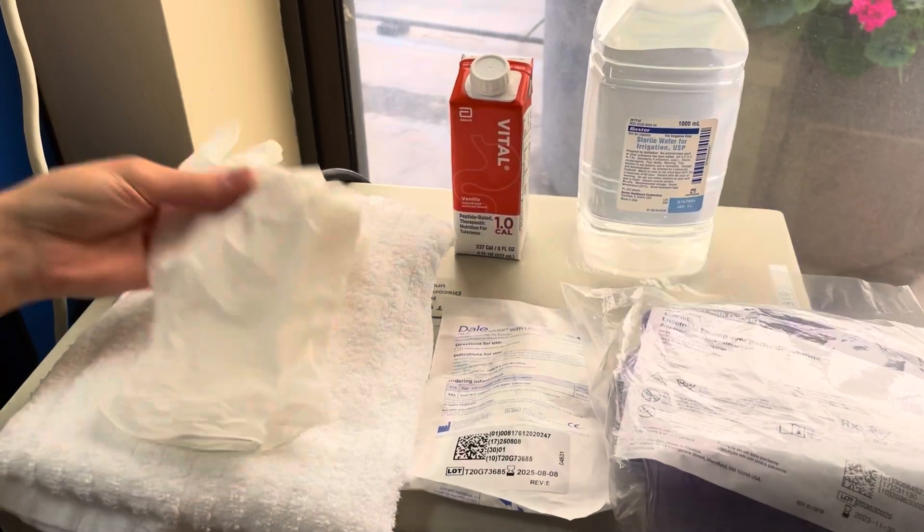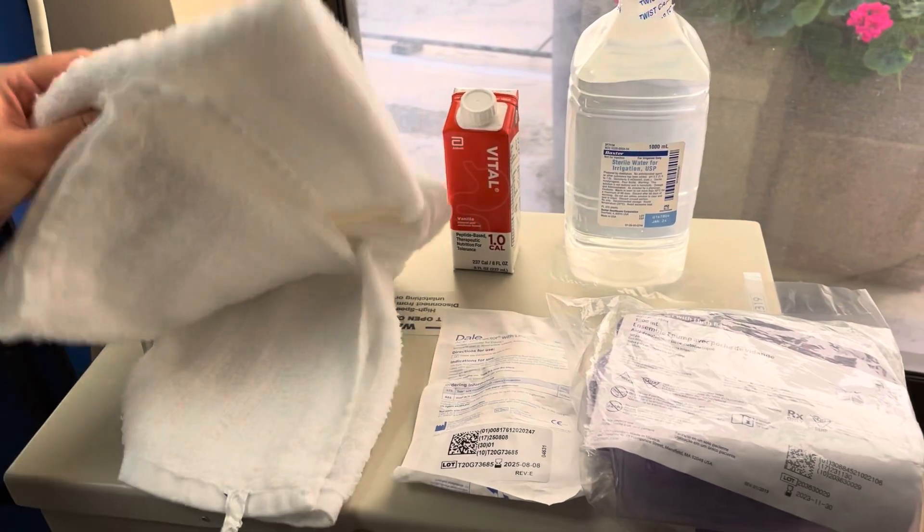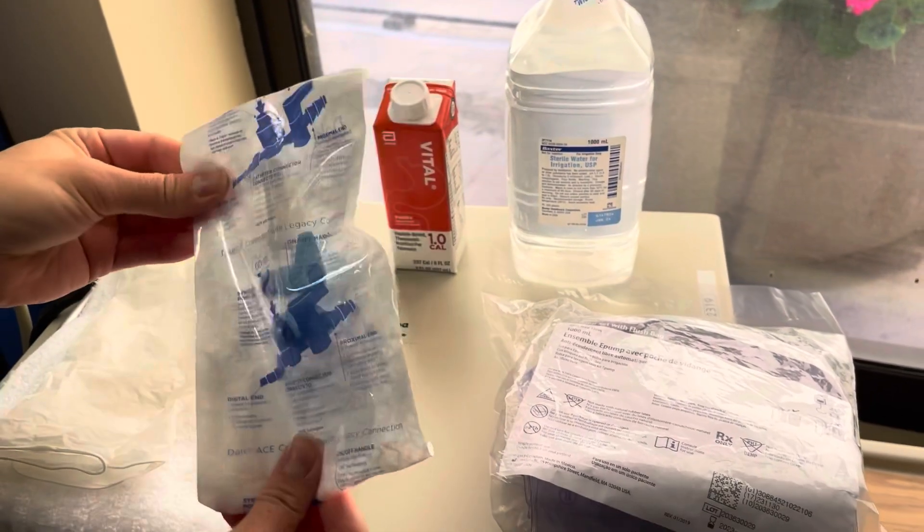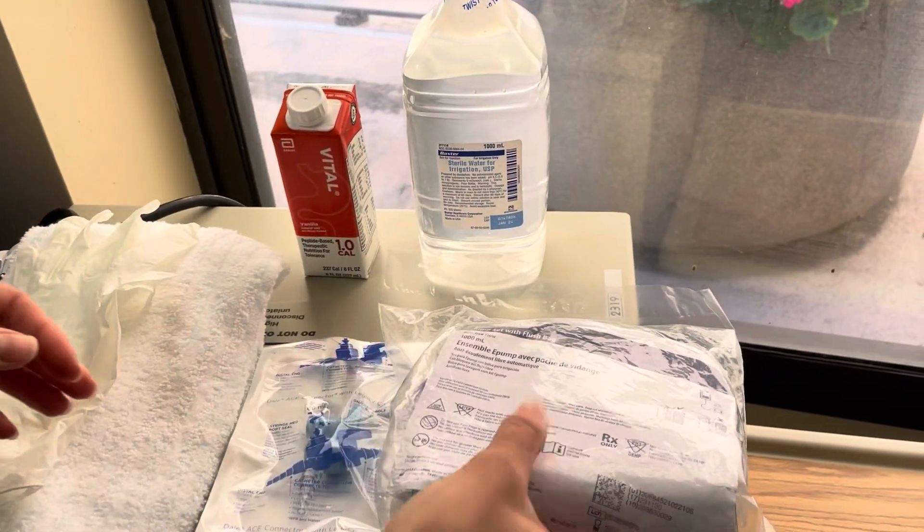Welcome back to Auburn Scrub. Today we're going to be going over how to set up a feeding pump. You're going to need some clean gloves, a towel, a Dale adapter or a Lopez valve depending on what your facility has. You're also going to need a feeding pump as well as a feeding bag set up.